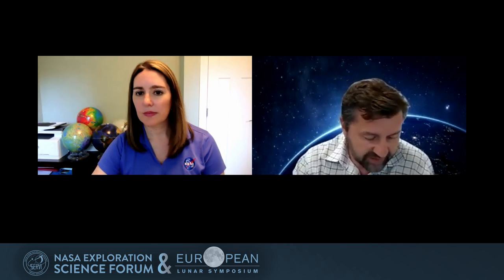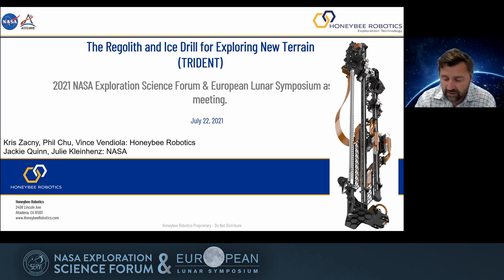Thanks very much for the opportunity. I'm going to talk about something that here at Honeybee we've been developing since 2005. So it's been, for many of us, a career. And pretty soon we're going to achieve our goal of actually drilling on the moon.